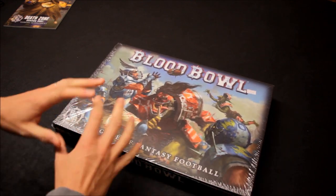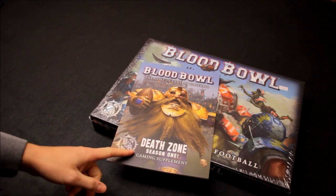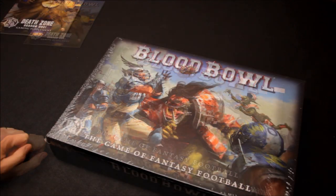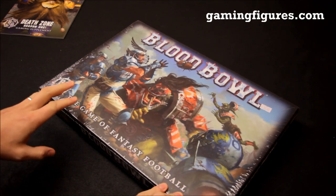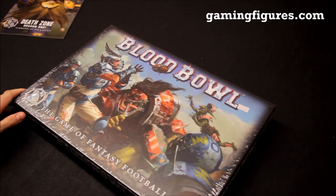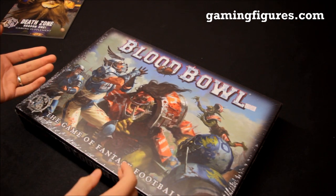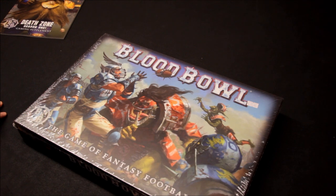In this video I'm going to review Blood Bowl and break it open to see what you get inside. I've also got the Blood Bowl Death Zone Season 1, which is the gaming supplement you can get, so I'll have a flick through that as well. I got my copy from GamingFigures.com — they do Games Workshop at a discounted rate. It sells on the Games Workshop website in the UK for £65, which I think is very reasonable, and it's £52 at Gaming Figures. Orders over £40 get free postage in the UK as well.